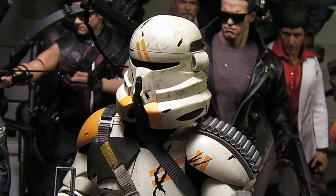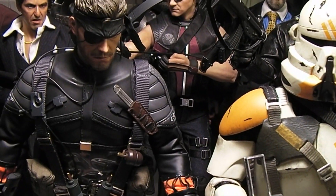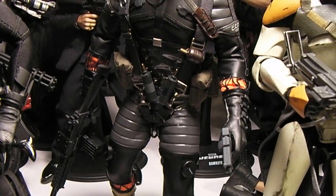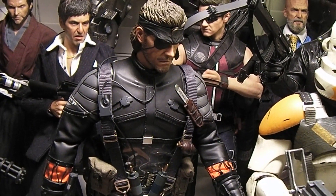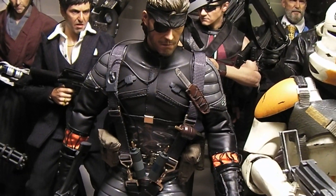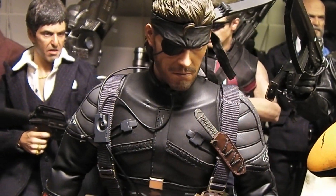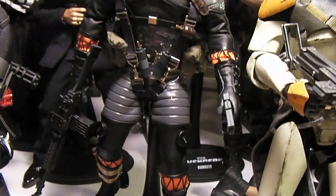Here we have a Solid Snake by Hot Toys — got him in recently too. I've never been the biggest Metal Gear fan, but I do know of the series as one of the more popular video game franchises out there. I wasn't sure if I should pick this up since I'm not the biggest fan, but he is really cool and has a lot of accessories — very cool for the Metal Gear fans. Great sculpt. This might be a figure I let go of at some point, but for now he's pretty cool, we'll see if he grows on me.